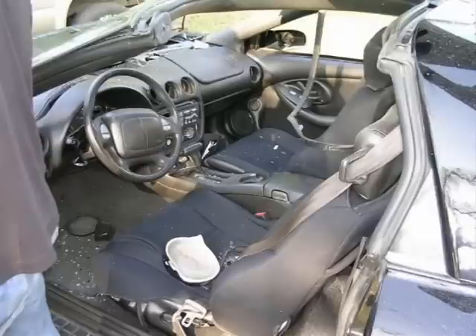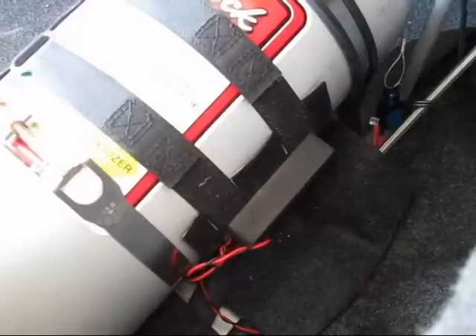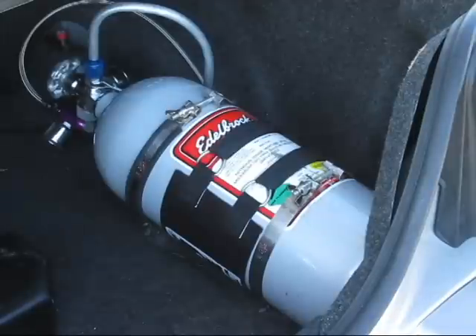A much better solution is an electric bottle warmer like this one. It's got a thermostatic control so it won't overheat the nitrous bottle, but the problem is that because it's running off the car's 12-volt electrical system, it can only warm up so fast. It's great for maintaining the temperature between passes, but on a cold morning it can take more than an hour to get the nitrous pressure up to the desired 900 to 1000 PSI.